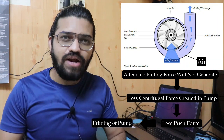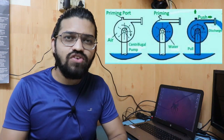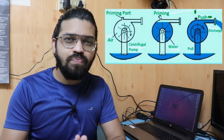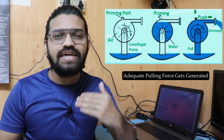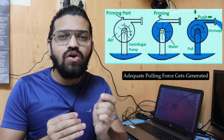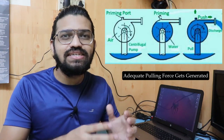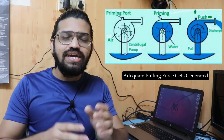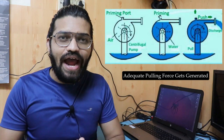In the case of priming, the centrifugal pump has a priming port, and from that priming port, the casing of the centrifugal pump is completely filled with water. So that when we turn on the centrifugal pump, it will be able to generate the pulling force, water will get sucked into the casing, and the pump will undergo normal operation. This is the reason priming is carried out — that is the necessity of priming. The water is filled inside the casing of the centrifugal pump through the priming port — that is the actual priming.